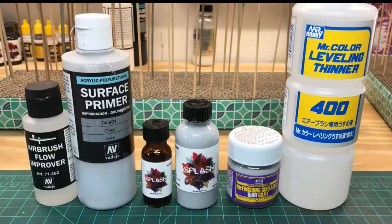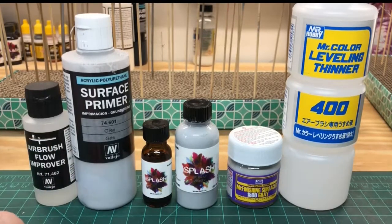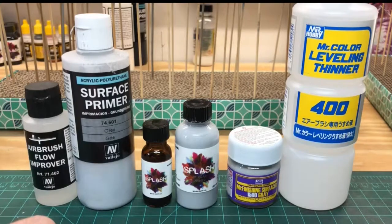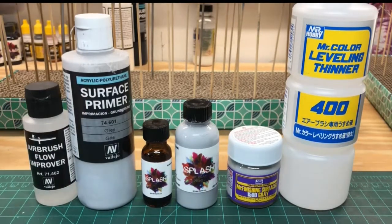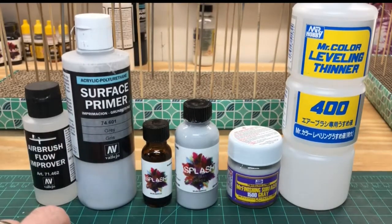Hey team, Machu Models here with an August update. I wanted to take some time out and talk about primers. This has been an absolute bane of my existence ever since I started this hobby, and trying to figure out the best process and way to go about this has been quite the journey. I've got the God Gundam hanging out back here on the sprues, and while it's drying I just wanted to run through this real quick and talk to you about where I started, where I came to, and eventually where I'm going.